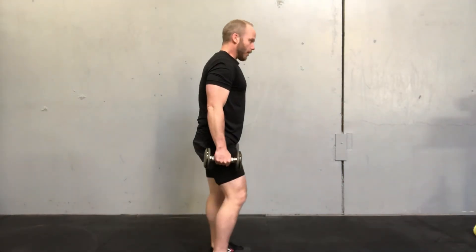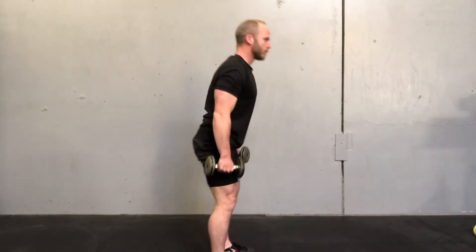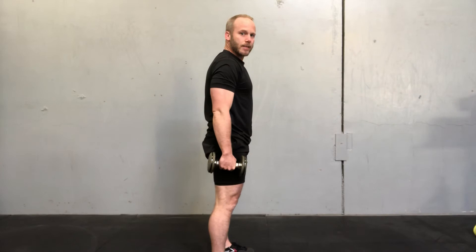Full speed — speed and explosivity is the goal. Lateral view, slow-mo, to really extend the hip.